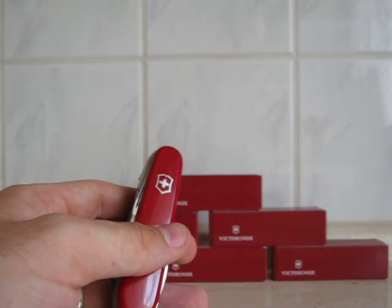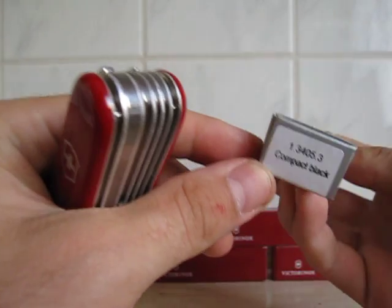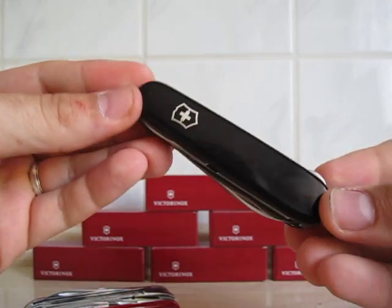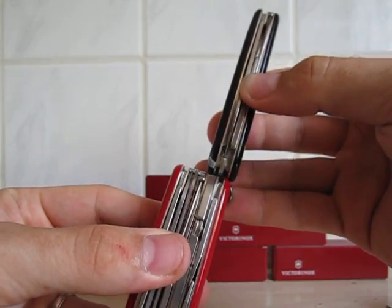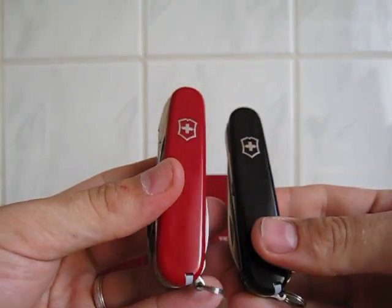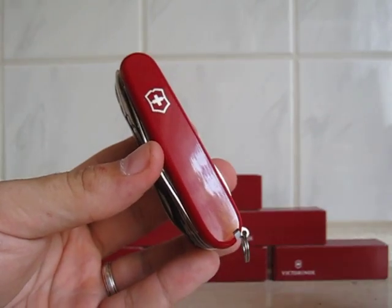For daily use I would recommend — where is it — the compact. Let me just take it out for you. Check out one of my other reviews for this one. As you can see it's half — even less than half the size — and has most of the tools that I reckon you would use most of the time. So very good knife; I really wanted to have a big one so that's why I got it. Approximately 36 euros.